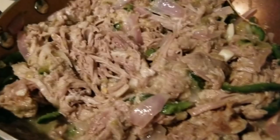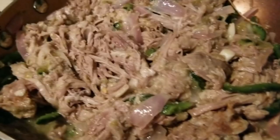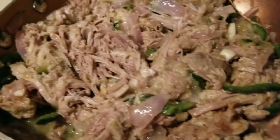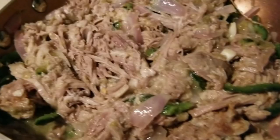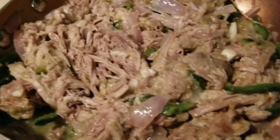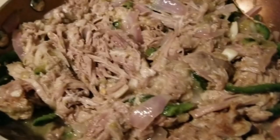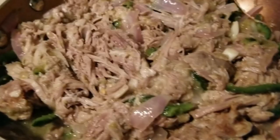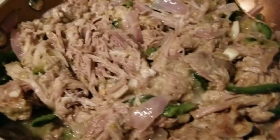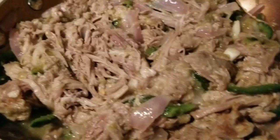This recipe is extremely flexible. If you have leftover rotisserie chicken, use that. If you have leftover pot roast, use that. If you have leftover turkey because it's Thanksgiving, use that! This is all about using our leftovers, using everything from our grocery hauls, or what's in the freezer. Whatever protein you've got can probably work — maybe not a ham, but you get the point.